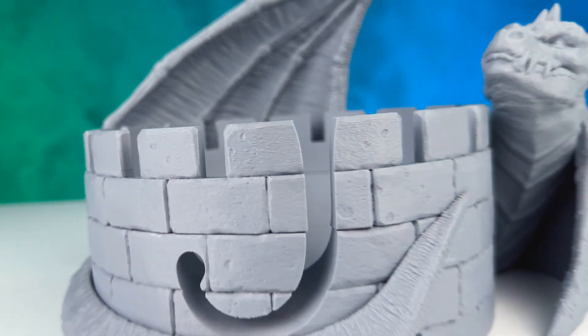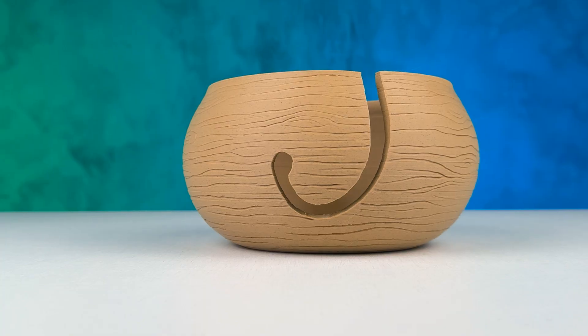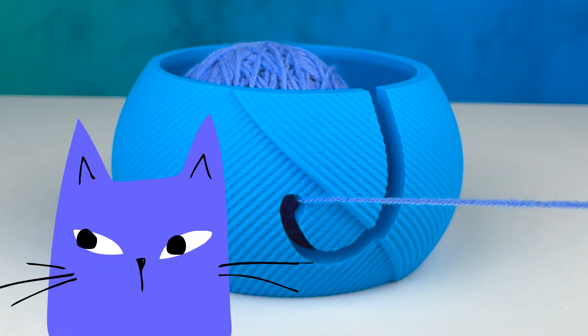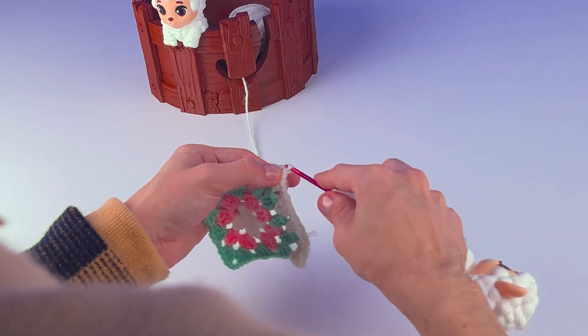And to keep your yarn neat, we have designed several different yarn bowls that you can use as you are crafting, but also to keep them safe from your cats and well organized. Every yarn bowl has its own hook case. You can either use them together or mix and match if you feel like doing something different.